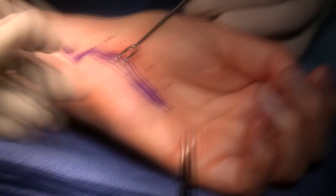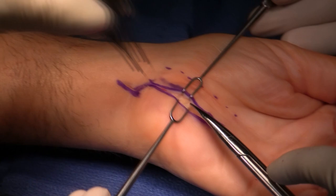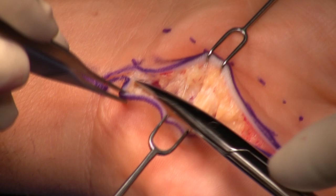First step: open the incision. You can see that I've extended the incision above the wrist in order to release this fascia, which can markedly compress the ulnar nerve.